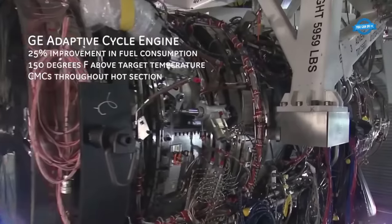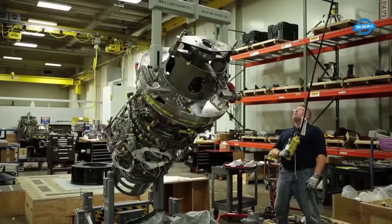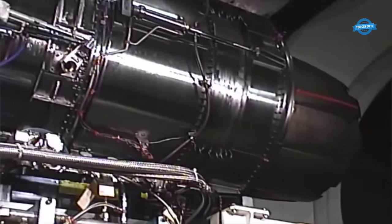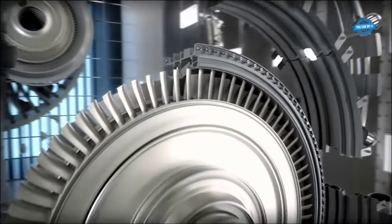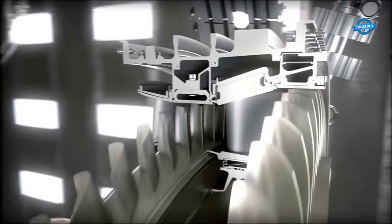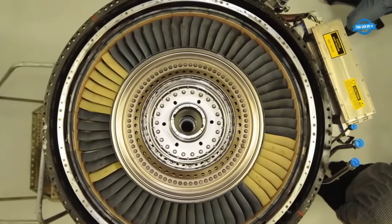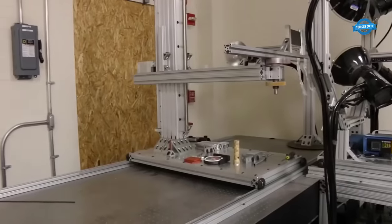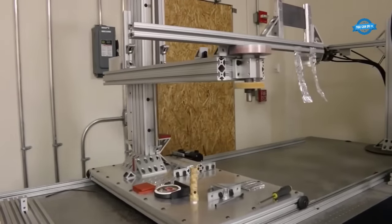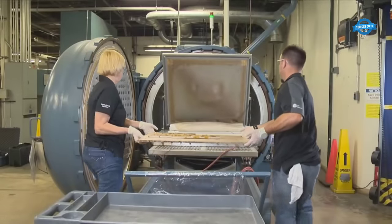At a microscopic level, CMCs reveal their intricate architecture. Silicon carbide fibers, thinner than a human hair and encoded with proprietary materials, form the backbone of the material. These fibers are painstakingly embedded within a matrix of the same material, creating a lattice-like structure that imparts strength and durability. The resulting composite combines the best attributes of ceramics and metals.